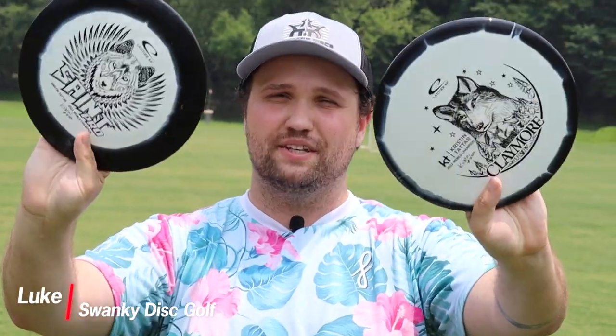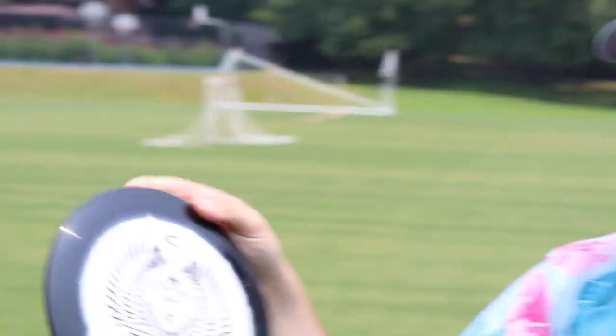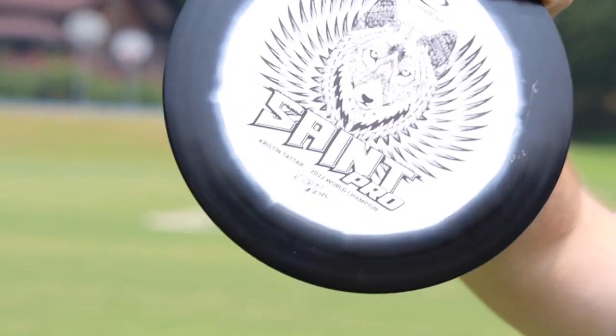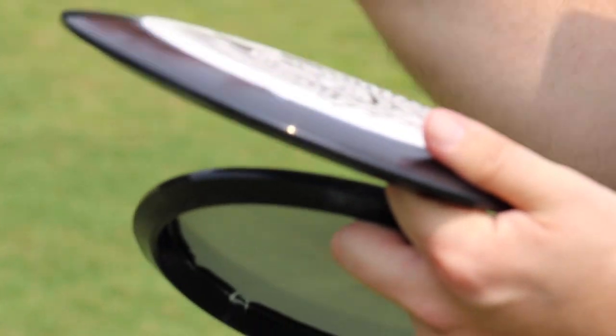What's up everybody? Welcome back to Swanky Disc Reviews. Today we have some sick world champion stamped Kristen Tatar Gold Orbit plastic. We have the Claymore 55-11 and the Saint Pro 85-0.52. Both of them are in Gold Orbit plastic, which feels insane — a lot like halo star plastic.